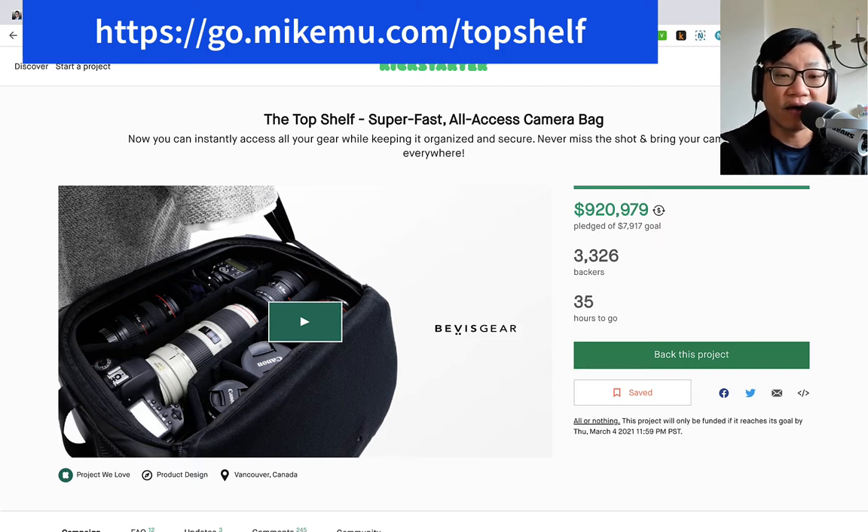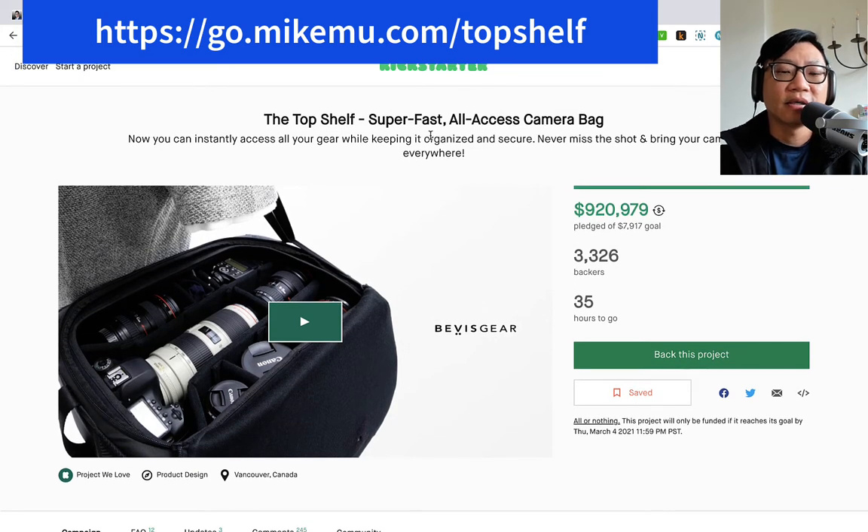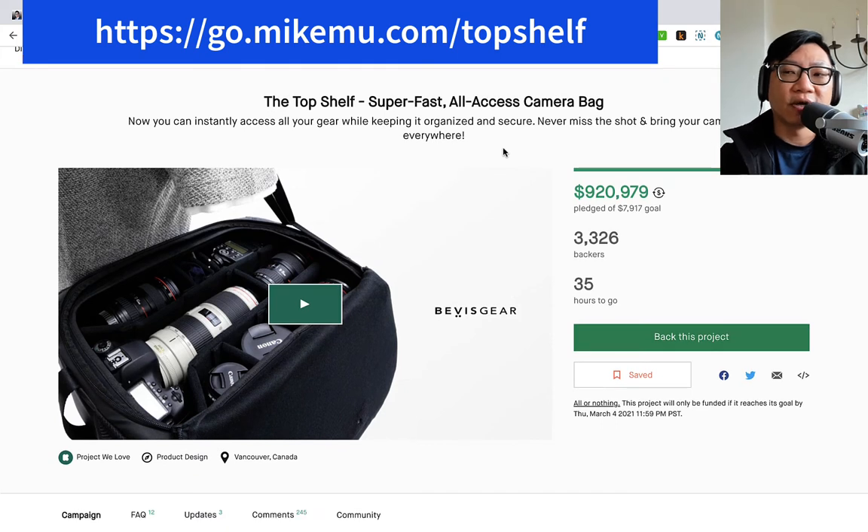With that out of the way, I have backed a lot of Kickstarter projects. I've helped fund a lot of projects to come to life and fruition. I'm a super backer, so I don't know exactly how many I've backed, but out of all the ones that I've done, I've had two that have been complete failures — ones where the creators just made off with everyone's money. So with that out of the way, let's talk about this Top Shelf.